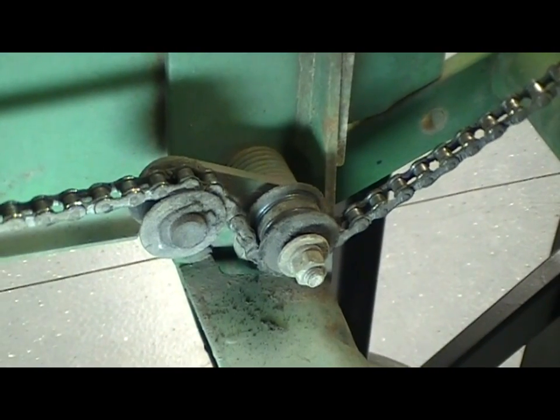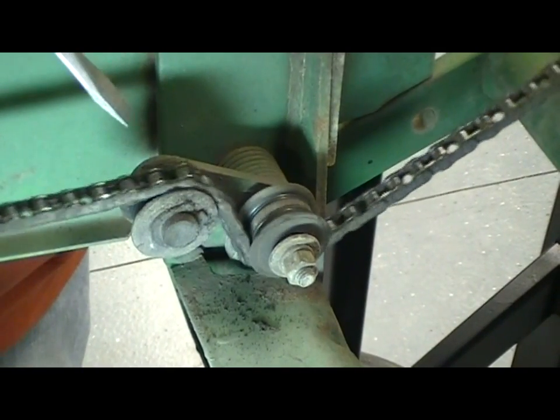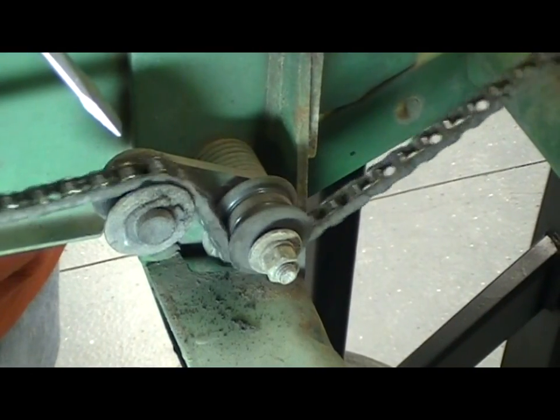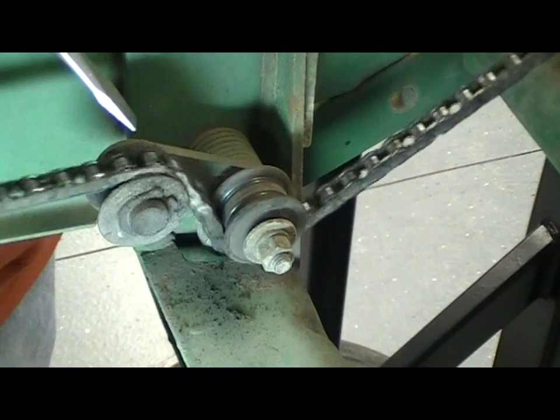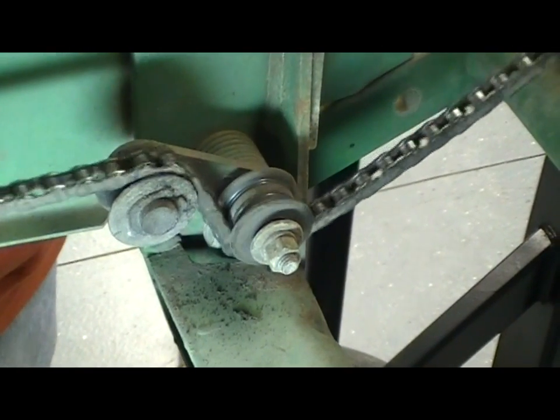We'll go ahead and fire our motor up. Now that we've got it running, you can see here again our tensioner needs some service. The top pulley isn't turning and we're watching for any frozen up links. In this case, I don't think we'll see any in this chain, but it is something we want to look for.